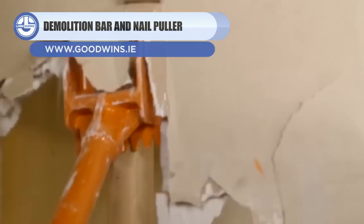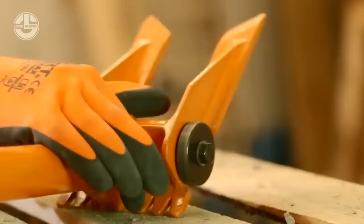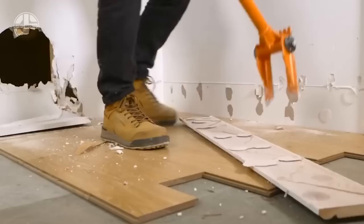Last but not least, we have the Guster. This is a wheeled demolition bar and nail puller that was designed to facilitate workers in demolition and disassembly operations. It includes 60-inch roof sheathing, deck boards, sheetrock, and steel fasteners. It weighs around 10.5 pounds, and its wheels decrease arm fatigue. Thanks to its innovative and unique design, the top of this tool enables the user to operate without excessive bending.